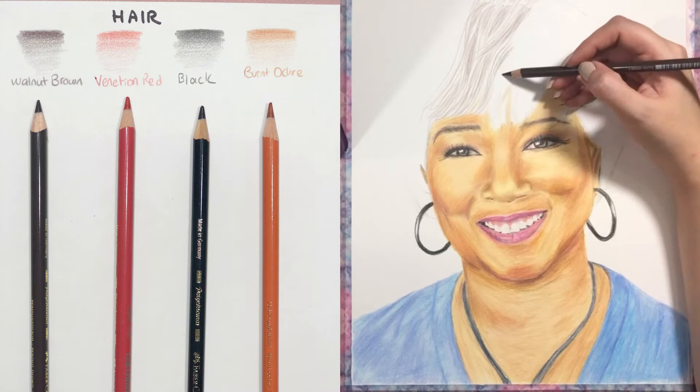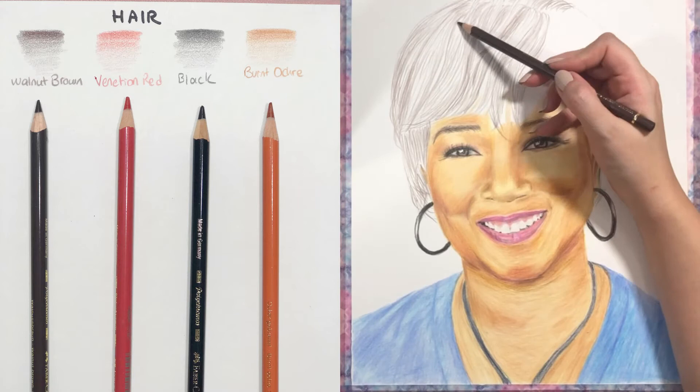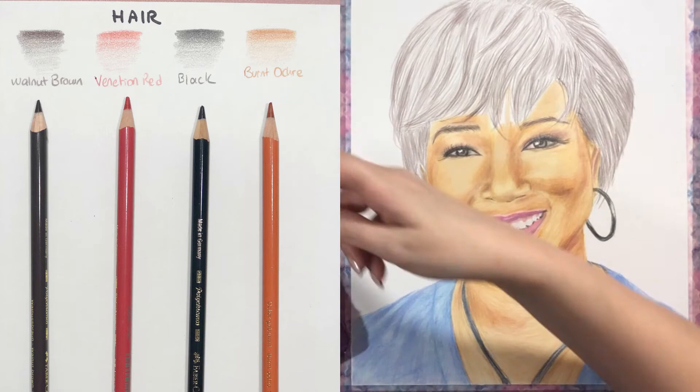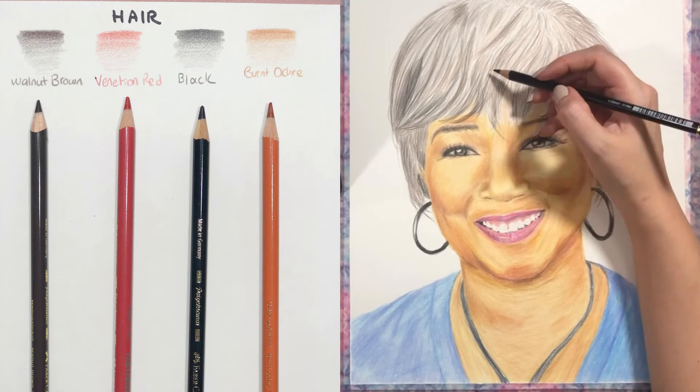Finally, the hair — hair takes a very long time. I usually first put in the darkest shades, going in with walnut brown and following the directions from my reference photo, because the hair growth needs to follow the exact same direction. She has beautiful brown-black hair with some reddish tones in it, so I'm definitely going in later with invitation red and burnt ochre to make it more realistic and closer to the reference photo.